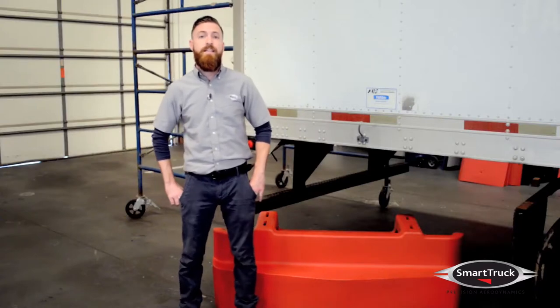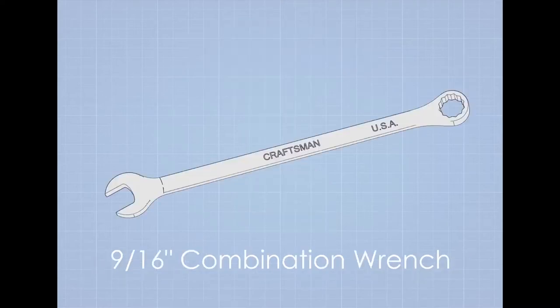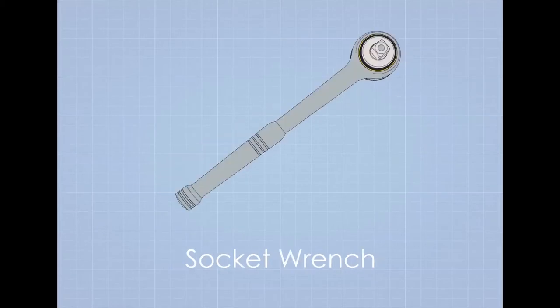Before we get started, let's take a look at the tools and parts we're going to need: impact wrench and 9/16 socket, 9/16 combination wrench, socket extension, socket wrench, and torque wrench.